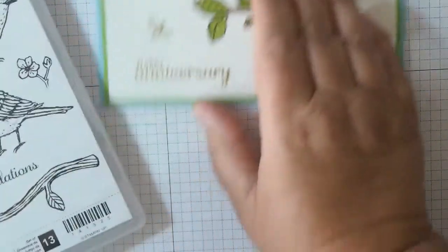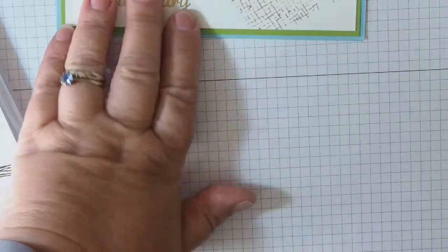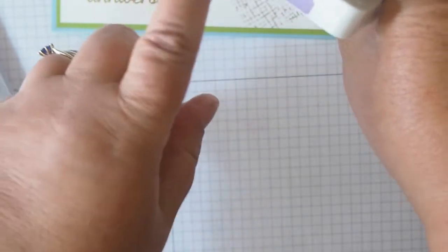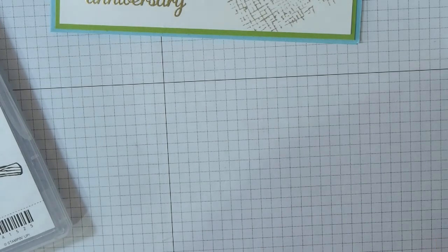I've got the Best Birds stamp set here and I'm going to use a couple of the stamps — certainly the birds and the branch — and I'm going to put a bit of texture in it. I've chosen some of the new colours: gray granite, granny apple green, coastal cabana, and highland heather. I'm going to use those and see how we go. I am going to emboss with silver this time — I've got my embossing buddy ready and my Versamark ink out.